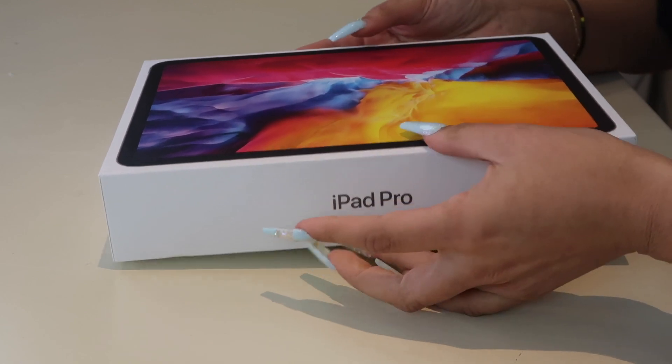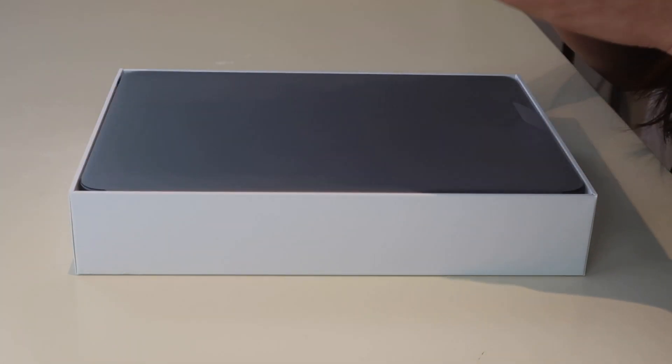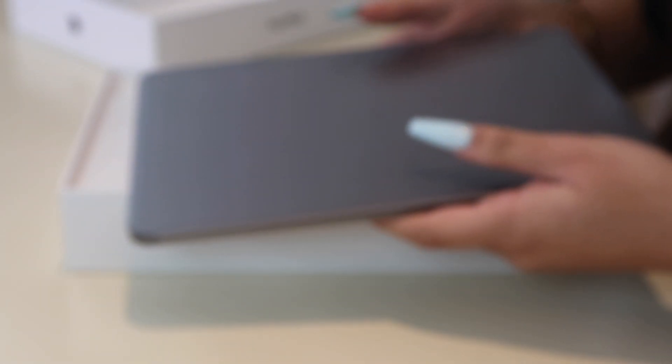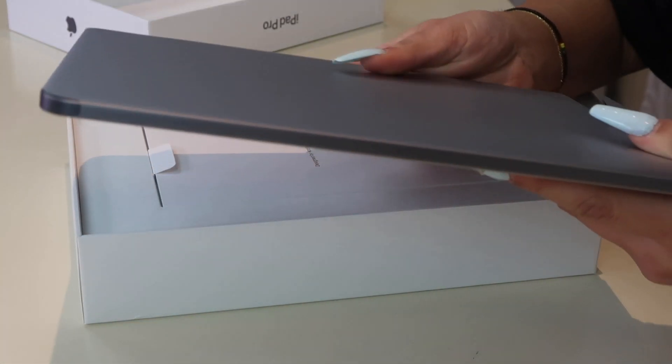I got the iPad from Best Buy — I did curbside pickup. The Apple Pencil was sold out at Best Buy so I had to go to Staples and do curbside there. I'll link them both down below if you guys want to get them. Here's the inside of the box — let's open it. Here is the iPad! It's honestly really light, I'm really happy about that. It's not too thick either, it's actually pretty thin.